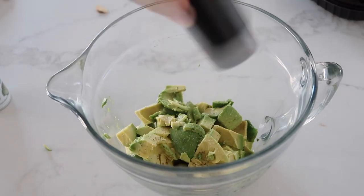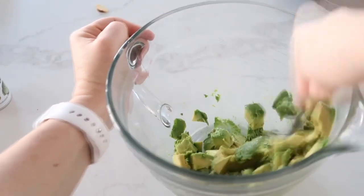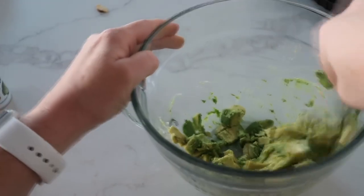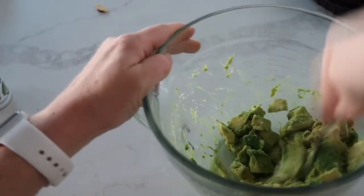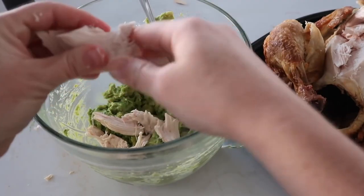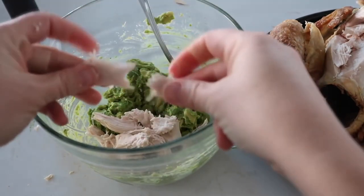You can taste test and add more later if needed. Next smash all the avocados with a fork — you can use a blender but I feel like I waste some on the side, so I use a fork. Then take your rotisserie chicken, cut or tear it up into bite-sized pieces, and put them into the bowl.